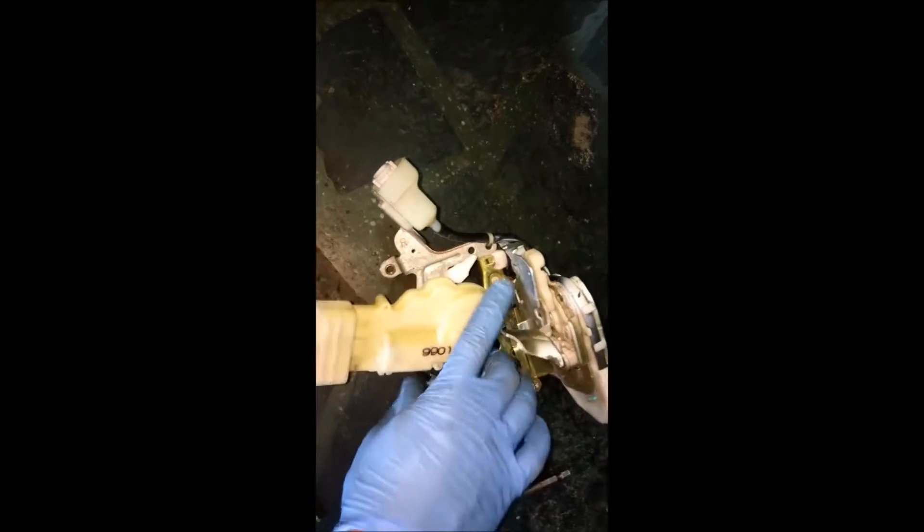Once that's out, there is a screw holding on to it right here. Pull the cover back — two screws, one right here, one right here. Once you remove this, there's a cable that's clipping it on.